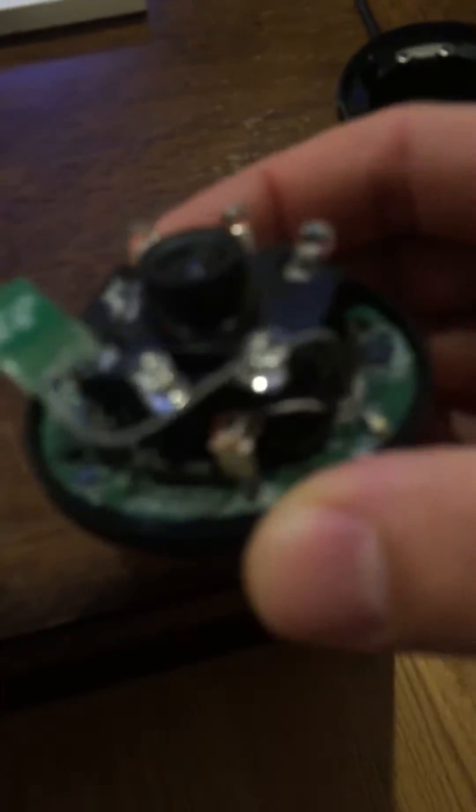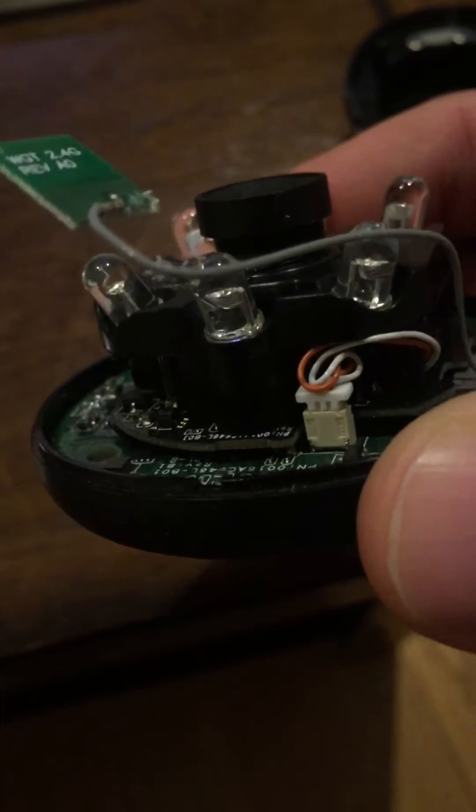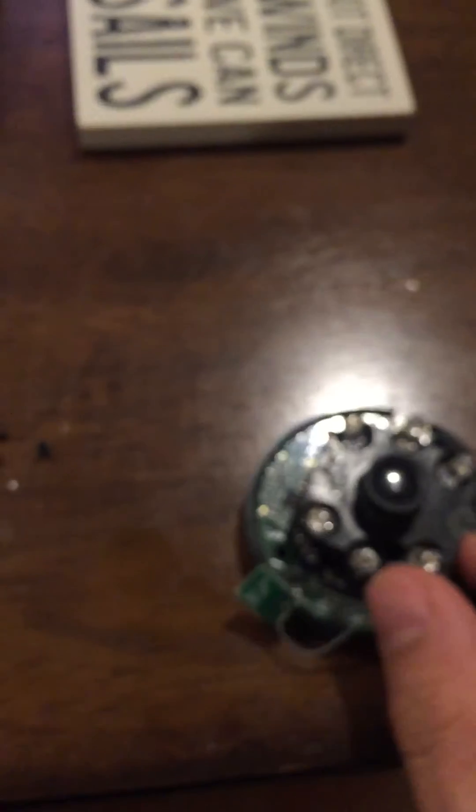There's a tiny notch in the plastic right here where you can stick it out through that notch. Once you do that, put the case back together with your little antenna sticking out straight like this.